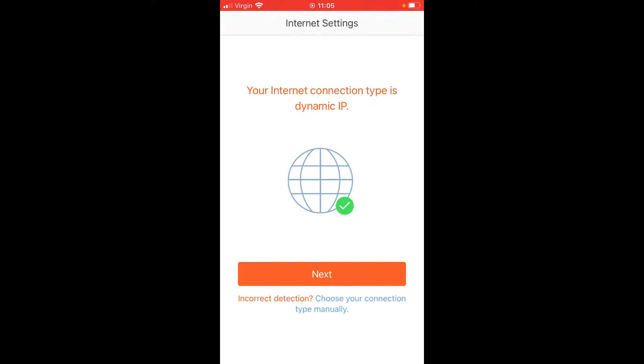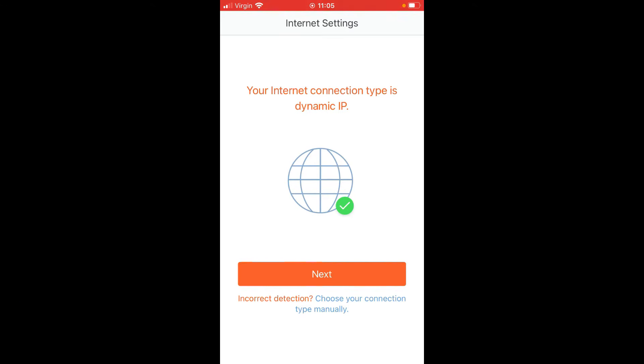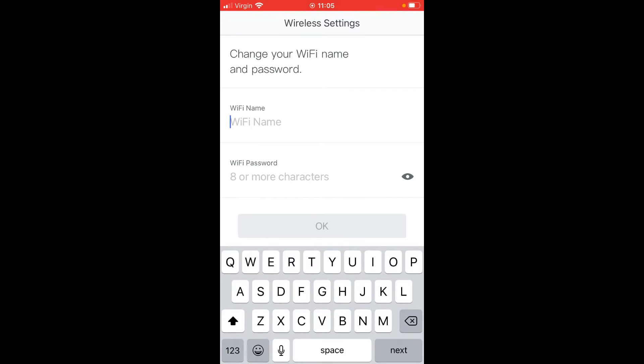Accept the default to start with — you can change this setting later. If you want your Tenda devices just doing your Wi-Fi network and want to use your router for other connected devices, you can select bridge mode later. For now, to get it set up, accept the default: internet connection type is dynamic IP. Select 'Next'.